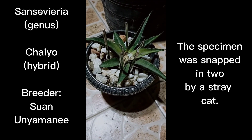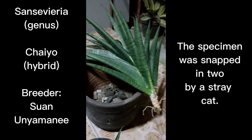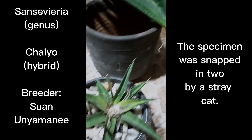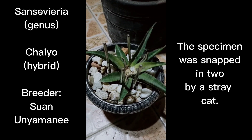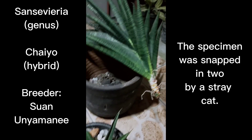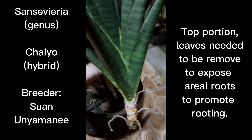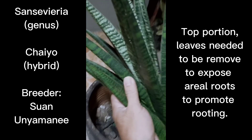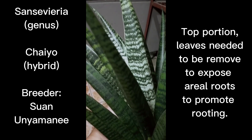What happened to this specimen is that stray cats used it as a stepping board to go up the roof. When that happened, they snapped this Centivia hybrid Chai Yeo in two. I'm left with the bottom part and the upper portion. I have to thank them since I ended up having two plants.